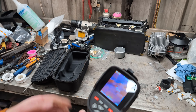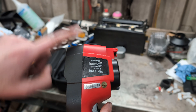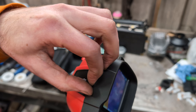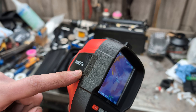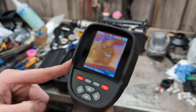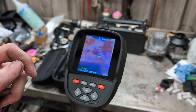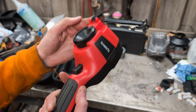It's got 32 gigabytes of memory inside and USB-C connectivity for charging and downloading pictures when you plug it into your computer. Stored inside on its memory card there's also a program for editing and reviewing your thermal images and videos, so you can edit them, upload them, and extract detail from them.